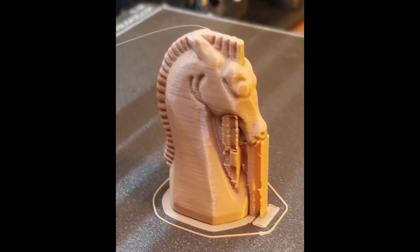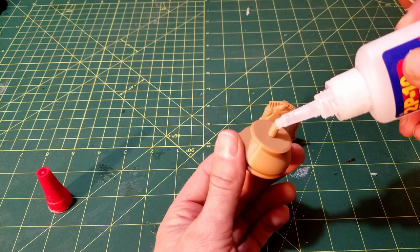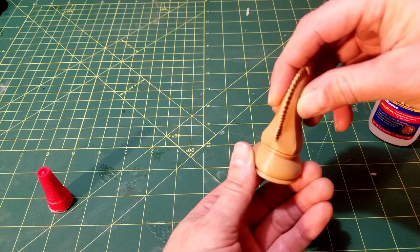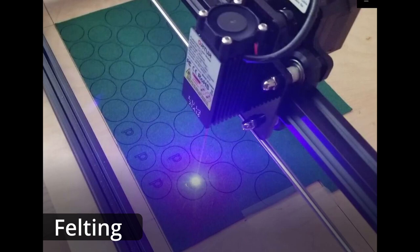These were the support material settings I found that made the removal easier but also provided enough support for the overhanging features. I assembled the bishops and the knights using some epoxy. I used some cheap felt for the bottoms and cut it out on my CNC laser — the piece abbreviations were just me trying out the laser.